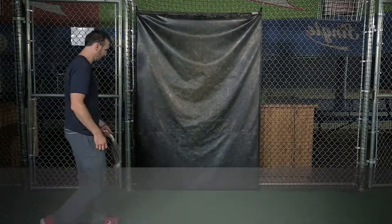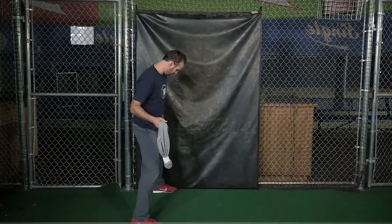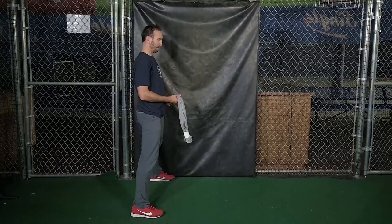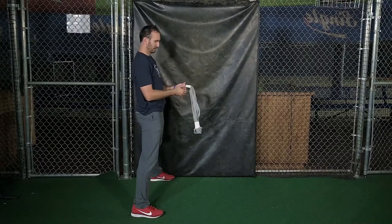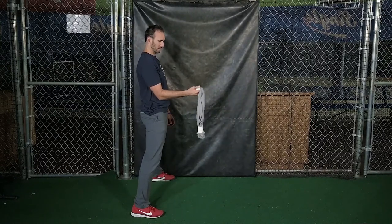Place the outside sole of your front foot against a cement wall, because this allows you to hit against the firm front side and use ground reaction force. Hold the handle that you taped in one hand and rest the taped knot over your back shoulder.